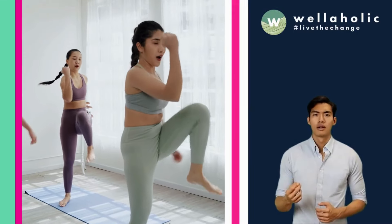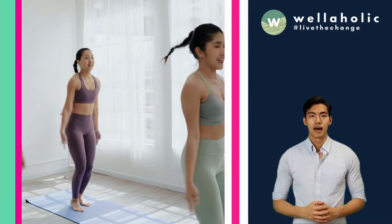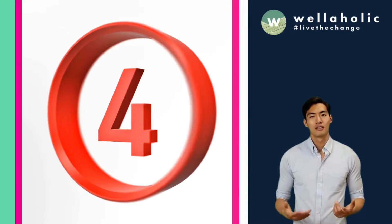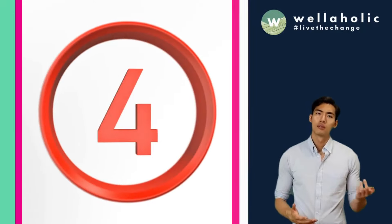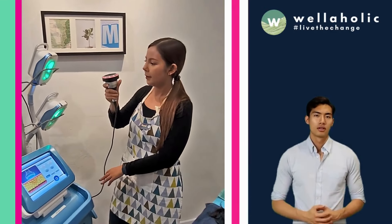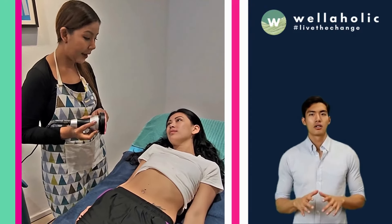You can also expect visible and lasting results. You will start to see and feel the difference in your muscles after the first session, and results will continue to improve with each session until you reach your optimal outcome. We recommend a minimum of 4 sessions spaced 2-3 days apart for best results. You can also combine WellahMuscle with other treatments such as WellahFreeze or WellahSculpt for a more comprehensive body transformation.